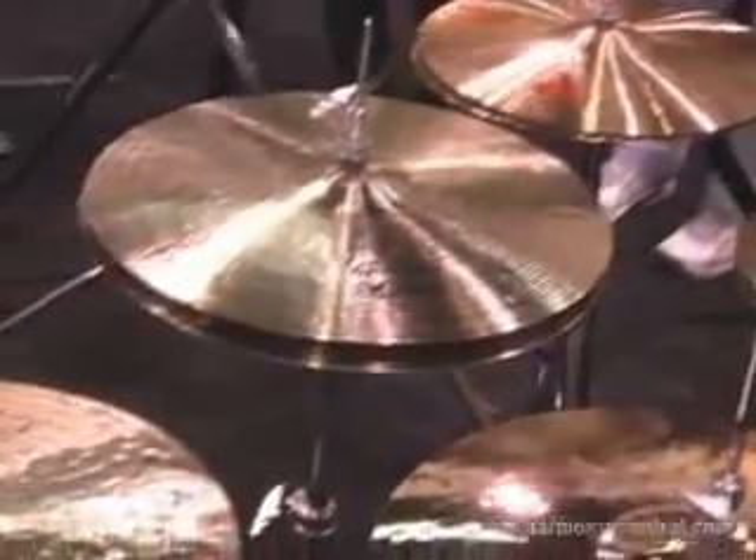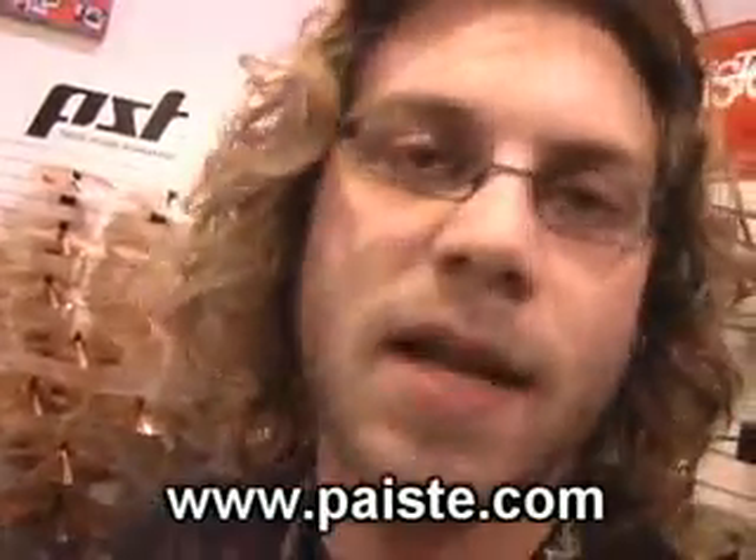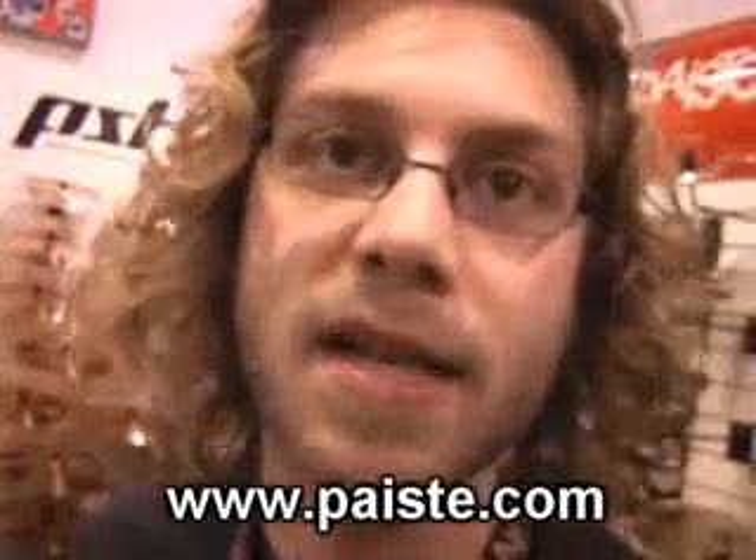And you use them mostly for — this would be more of a rock application that you would use this cymbal for. But the new part is that these all have brilliant finishes on them, and that's kind of something that's newer with the Alpha that's come out.